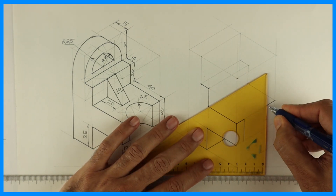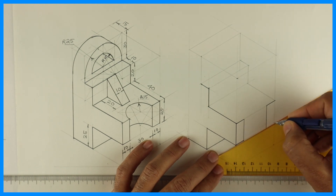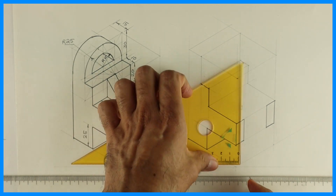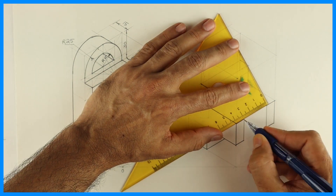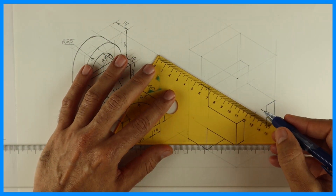This line will be dark. So we'll get this rectangular block of 10 by 25 on both the sides. We have a circle in between, so for that we need to draw a rhombus. Diameter is 30, so from center we'll mark 15, 15, 15, 15.